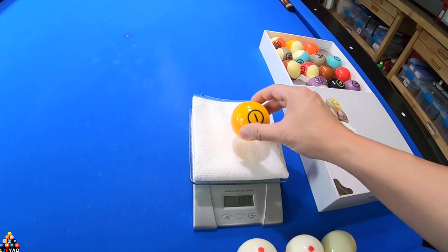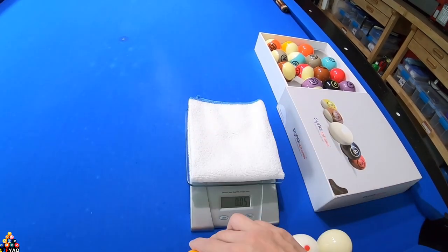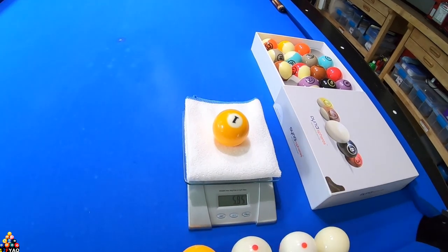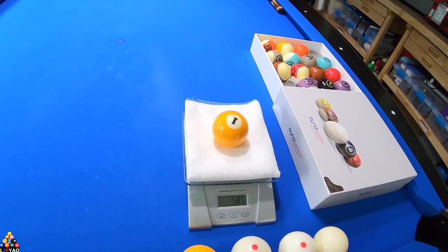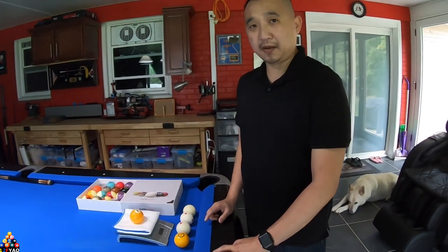Now we'll compare the object balls. The Dinosphere object ball is 5.95 ounces, and the Aramith object ball is 5.85 ounces. So there's a slight difference in weight. We're gonna go ahead and compare them on the hits and see how it feels.